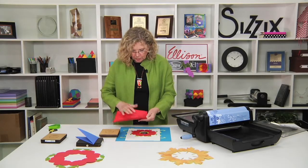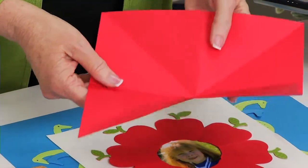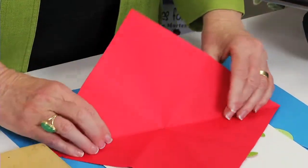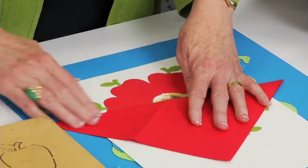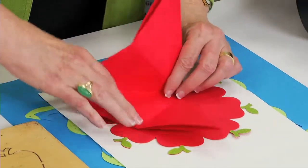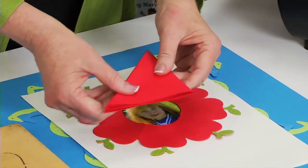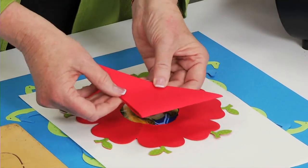You start with a square — this happens to be a 9-inch square. It will vary based on the size of the shape you're going to cut. You begin by folding it in half on the diagonal, then you keep it folded and fold it in half again, and then fold it in half once more. You end up with this shape.